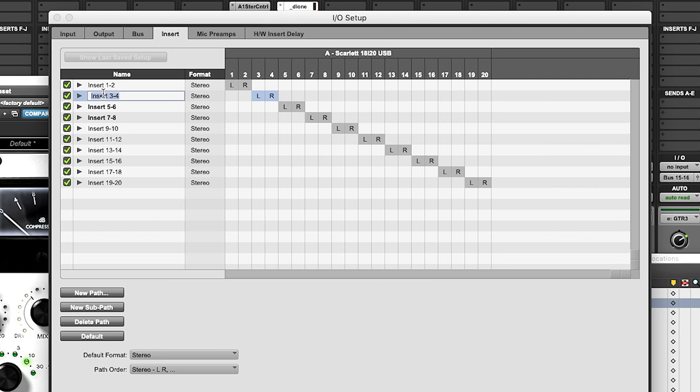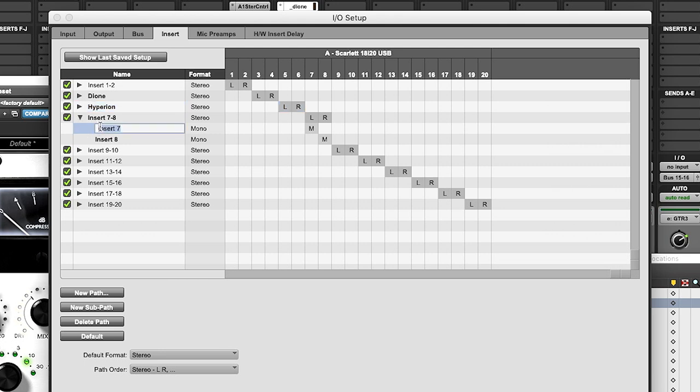We're not so concerned about the input/output tabs because we're using the 18i20 as inserts, so let's switch over to the Insert tab. Outputs 1 and 2 are being used as our main outs, so we're really working with inserts 3, 4, 5, 6, 7, and 8. We can go ahead and do some labeling here to match our modules in the 6S. Inserts 3 and 4 we'll label as the Dione; inserts 5 and 6 will be the Hyperion; insert 7 is a combination of the Leveler and the EQ, so we'll call that 'Fred'; and insert 8 will be our Envelope Cube, so we'll call that 'Cube.' There's our labeling that should show up in Pro Tools for us.